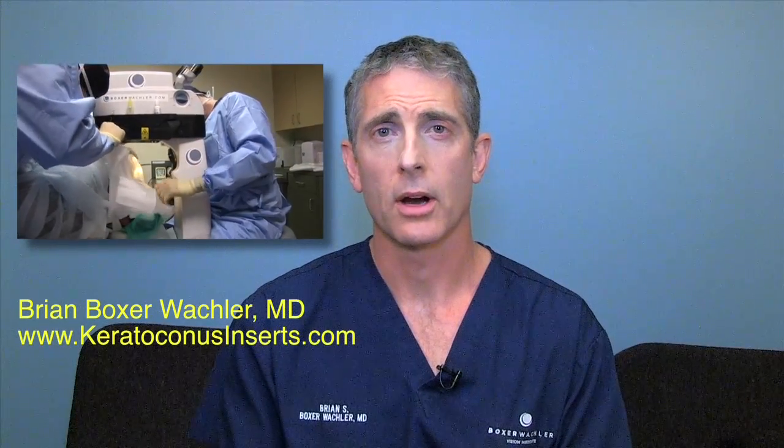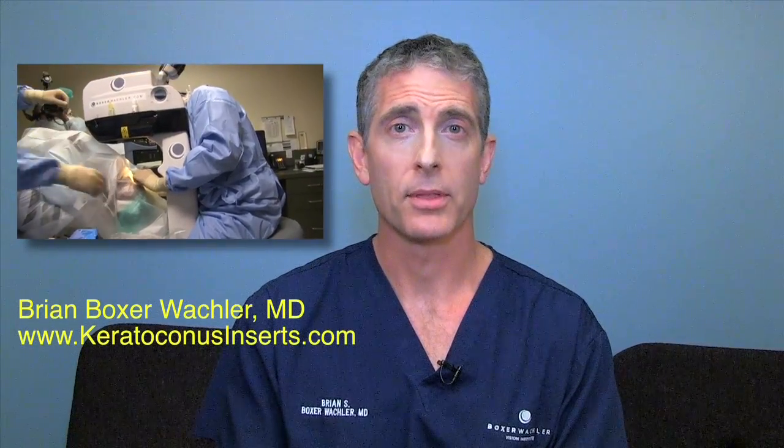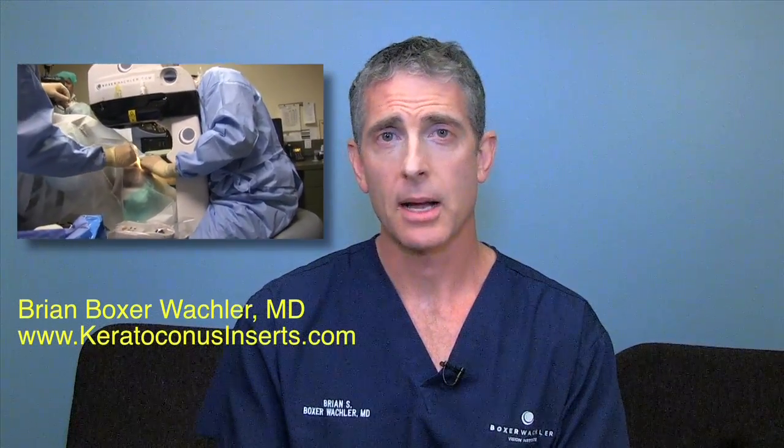Holcomb C3R is our special proprietary corneal crosslinking that strengthens your cornea, but it does it in a way that's unique. It's non-invasive, so there's no scraping or disturbing the epithelium or skin layer on top of the cornea, compared to the other procedure of crosslinking called CXL.